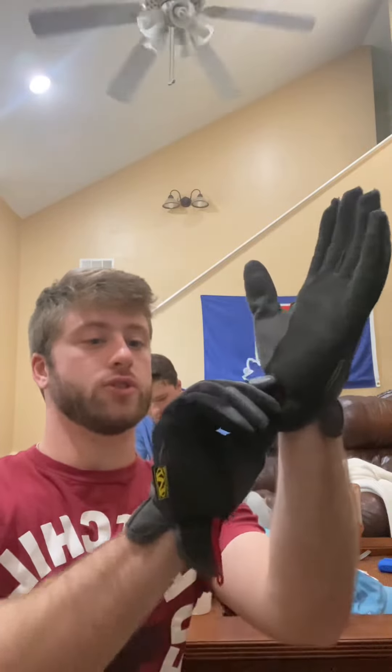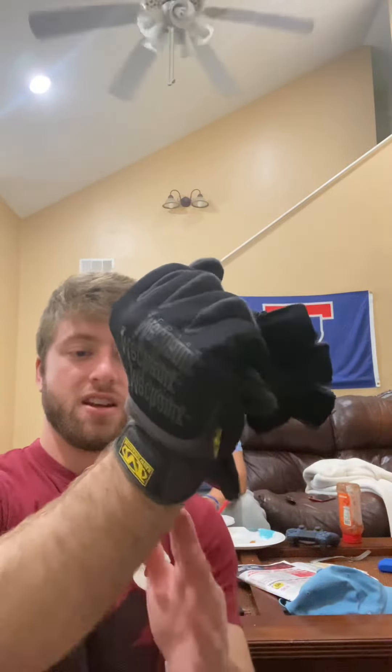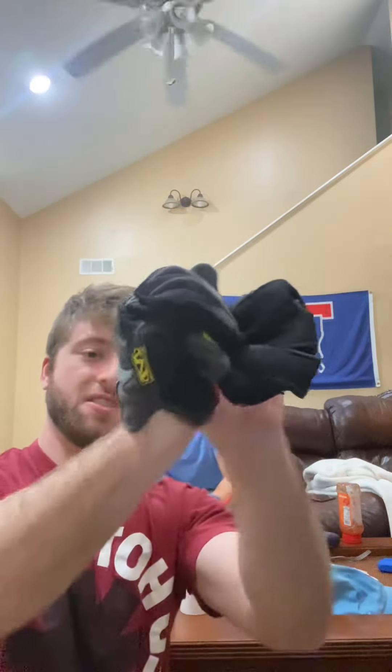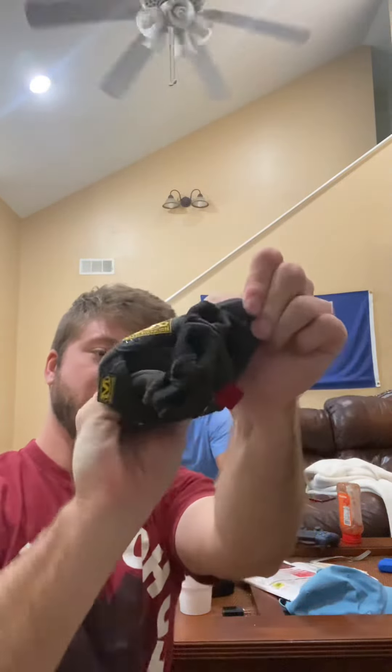Once the bandage is secure, we're going to remove the gloves safely by grabbing the bottom of the gloves and turning it inside out. Keeping it in this hand and then sticking your fingers underneath and turning this one inside out and then disposing of them properly.